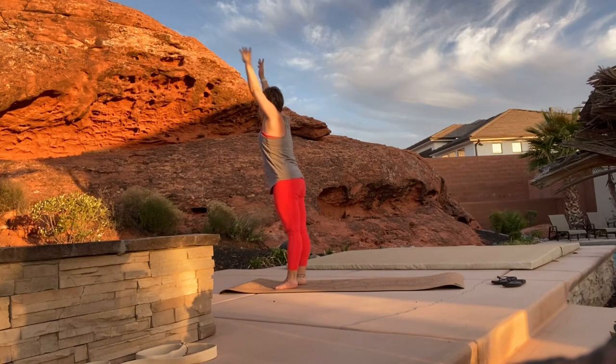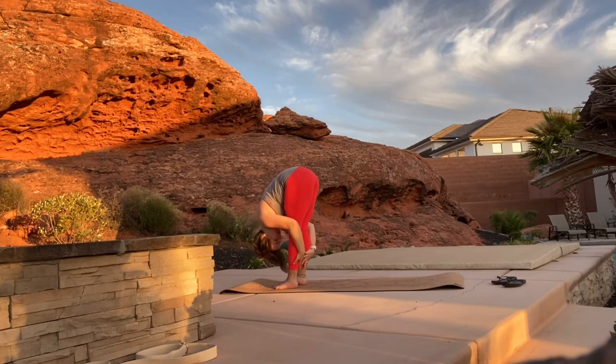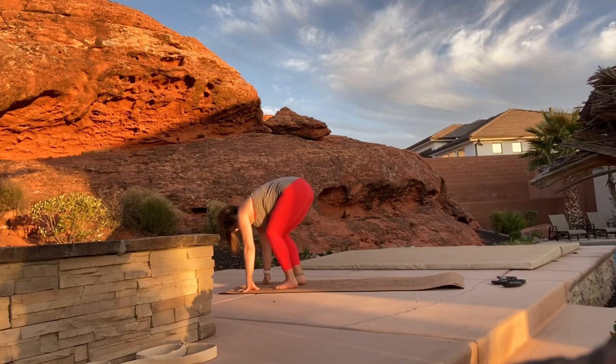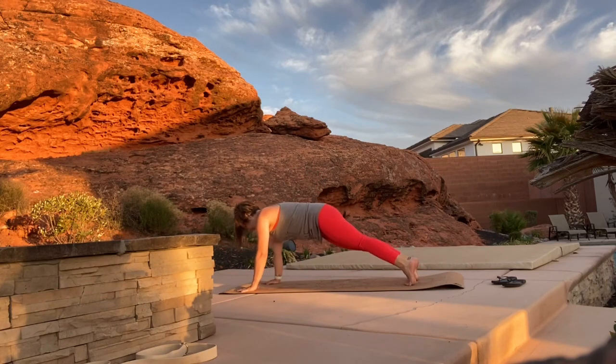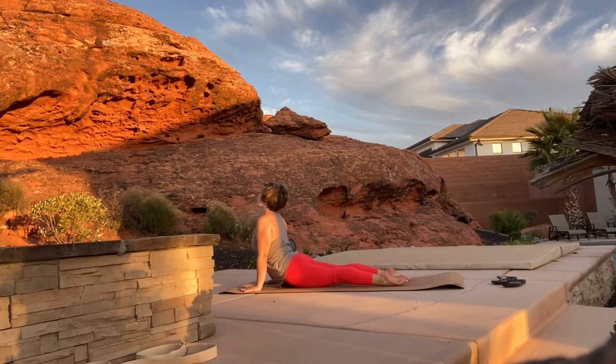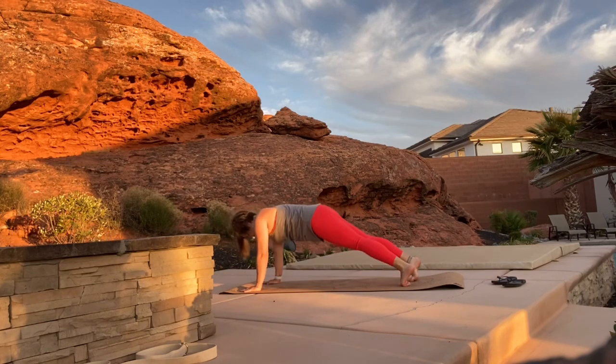Inhale arms go up, exhale as you forward fold, inhale to a flat back, hold your breath as you step or hop back to plank, exhale down through chaturanga, inhale through up dog, and exhale through down dog.